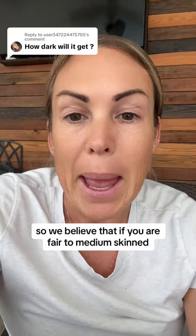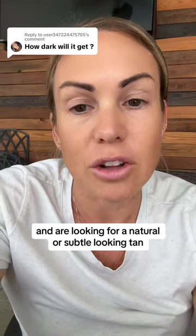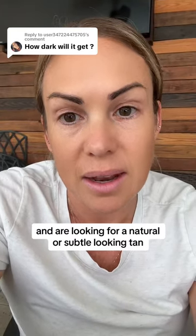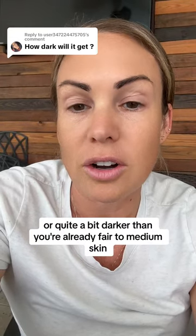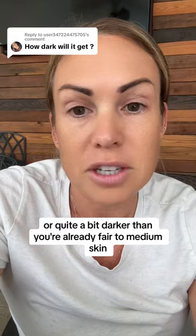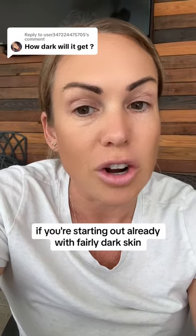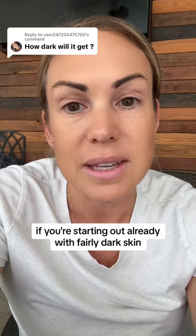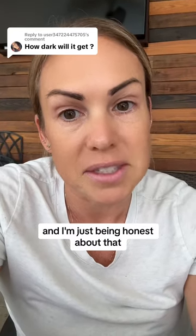So, we believe that if you are fair to medium-skinned and are looking for a natural or subtle-looking tan, whether it's slightly darker or quite a bit darker than you're already fair to medium-skinned, our tanners will definitely do the job. If you're starting out already with fairly dark skin, we may not work for you. And I'm just being honest about that.